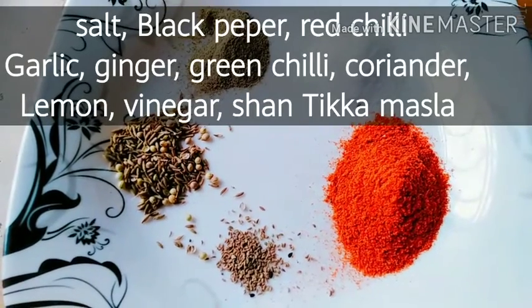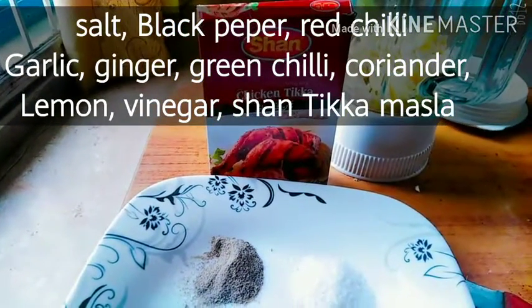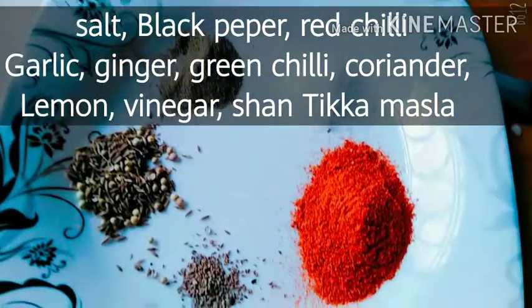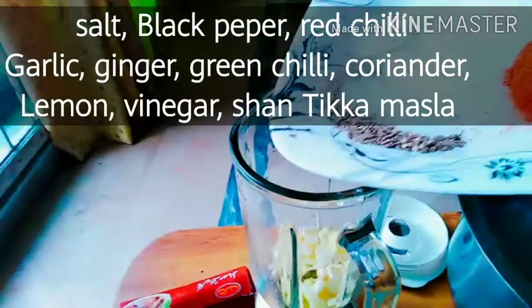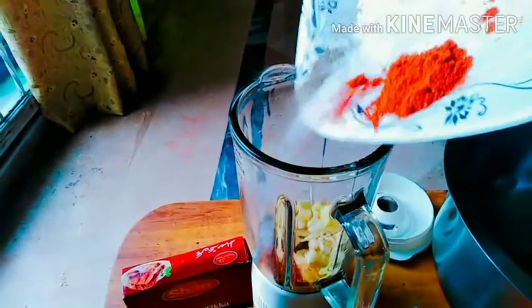I will grind all these things step by step. First of all, I add garlic and ginger into the jug. Step by step I will add all the ingredients into the jug and then start making the marinade mixture.